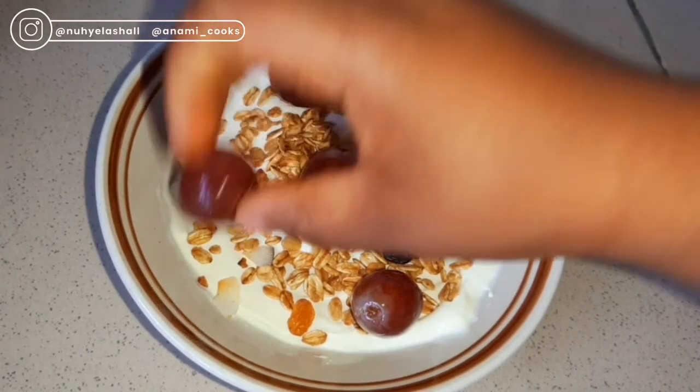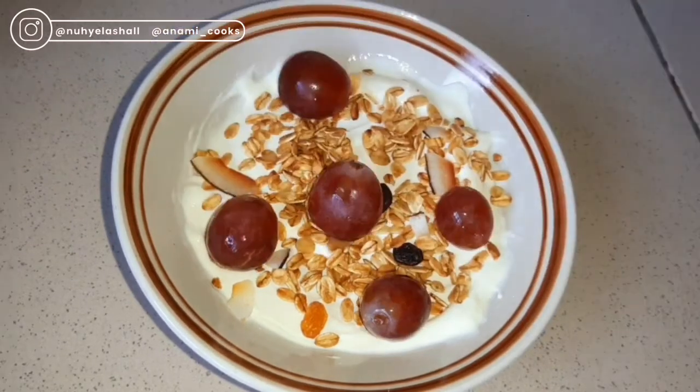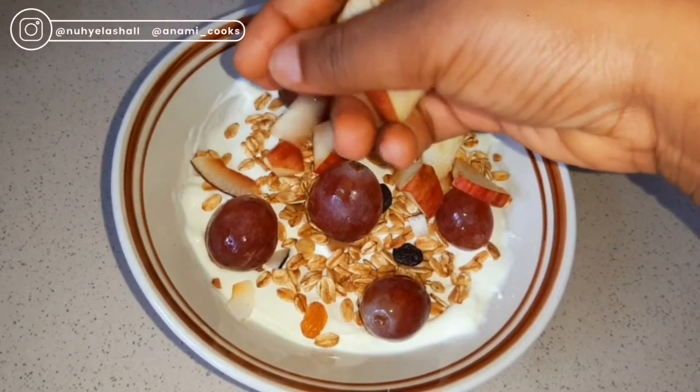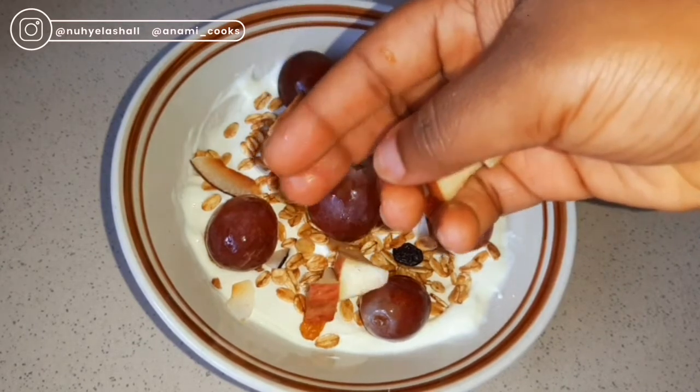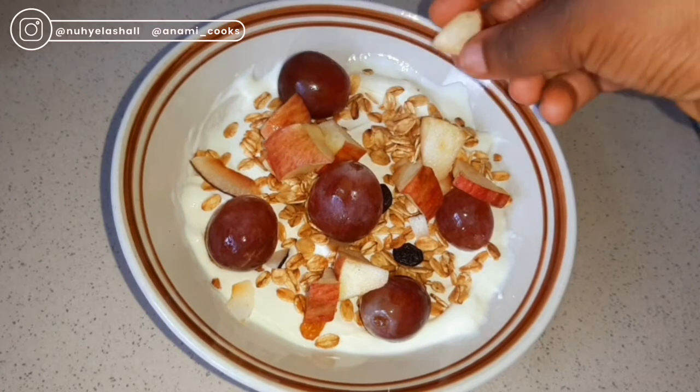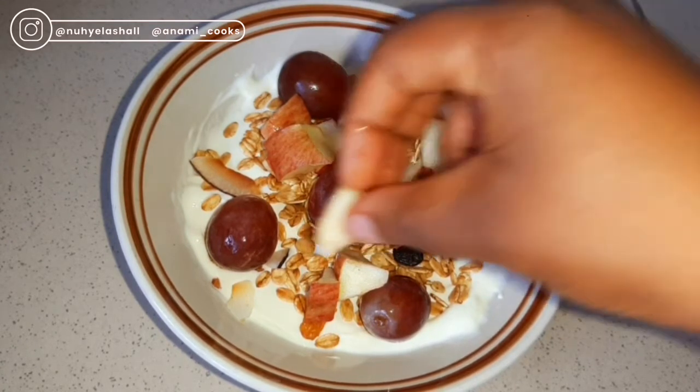You can absolutely add any fruits that you love — blueberries, strawberries, bananas, any fruits you love. Then I'm going to add some chopped red apples. You can also use pineapple or any fruits you love. You can customize this recipe to your preference.